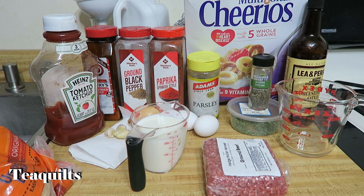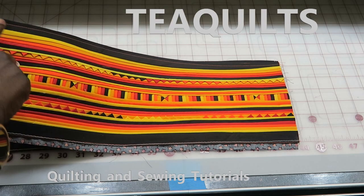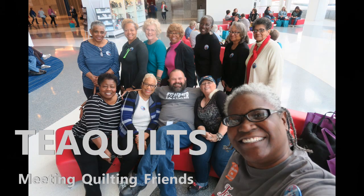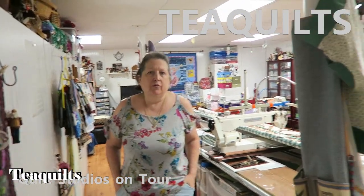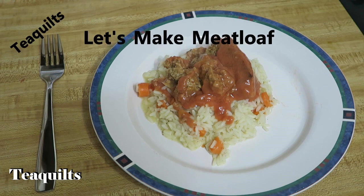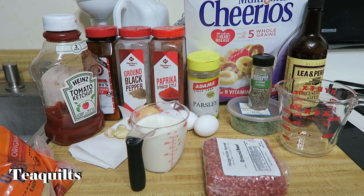Hi, it's Tea with Tea Quilts and today we are making meatloaf. The first thing we are going to do is go over ingredients for meatloaf.